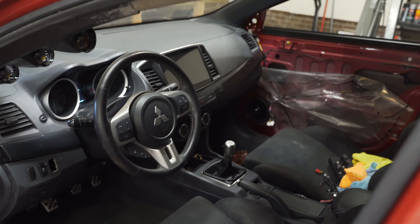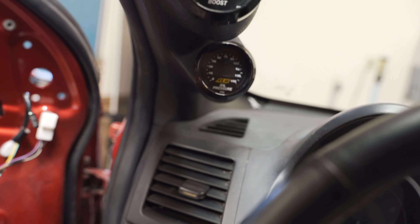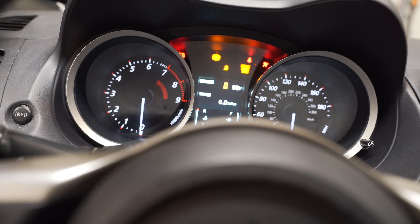Now that the radio is done, I'm going to get the rest of the interior put back together and then try to get the boost gauge to turn on — if you guys remember, it doesn't turn on. I'm going to get that going and then the interior is pretty much done. Then we can move up to the engine bay and fix some leaks. With the interior all put back together, I want to start the car and wait for it to start leaking so we can pinpoint exactly where the water is coming from. I also went ahead and got the boost gauge rewired, so that should be all good — we got power to it now.